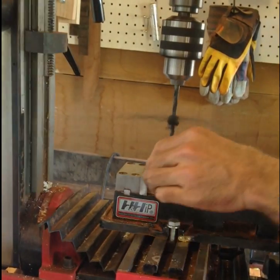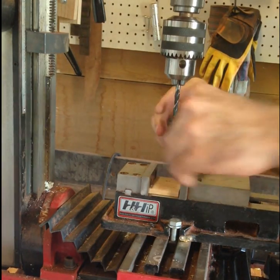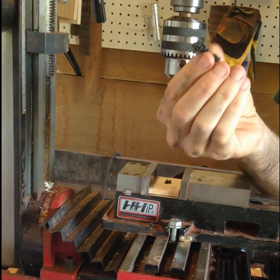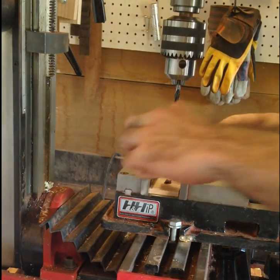It burns the polyurethane, so you've got to make that drill hole real quick, otherwise it'll make the hole too big.